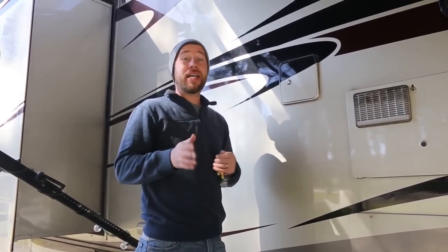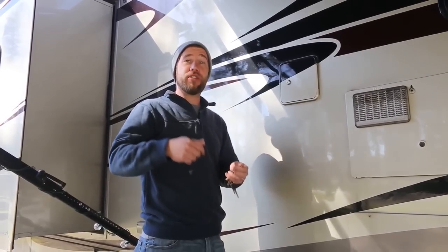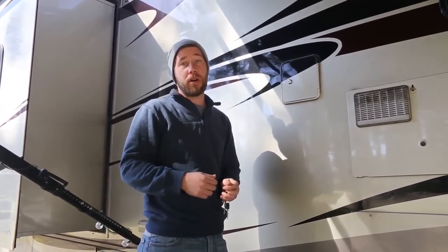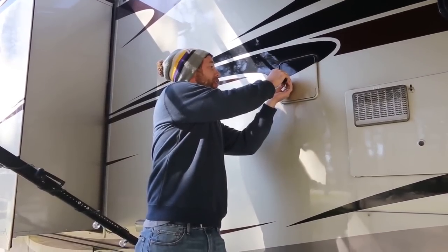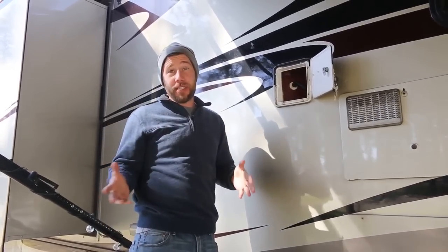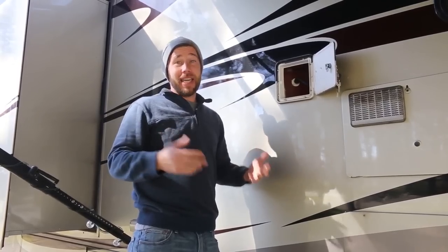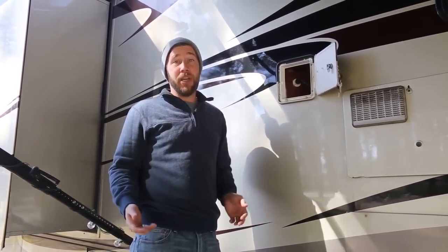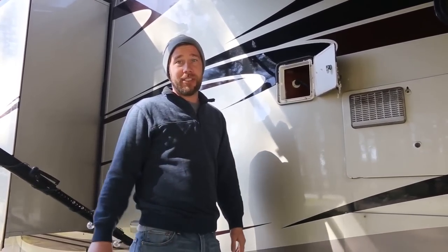Step number two is finding the access panel that'll let you get to the back of your shower faucet so you can disconnect your hot and cold waters. For us, we actually have a compartment out here on the side that we just unlock and it gives us access. Every RV is different, so in your rig it may be behind a cabinet with a false panel or really anywhere — if you can't find it, definitely check your owner's manual or give your manufacturer a call.